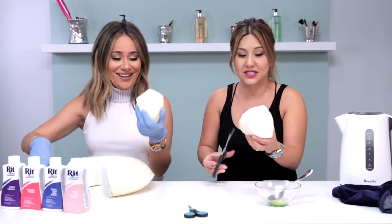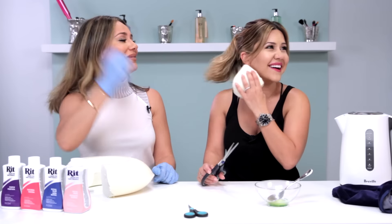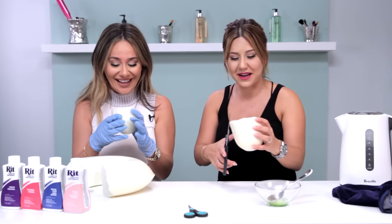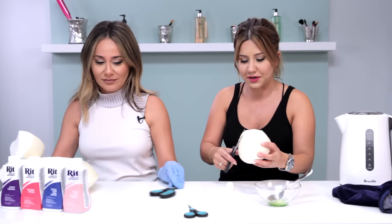Now I'm literally just gonna start — my makeup's done. It's like a body blender! You could leave it like this for a body blender, but we are gonna start cutting away and creating our own little beauty blender.